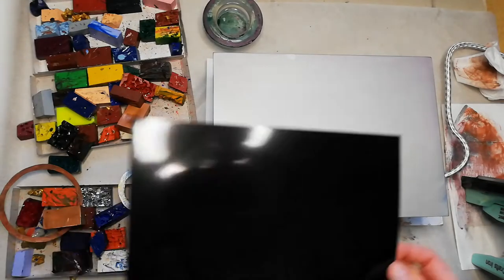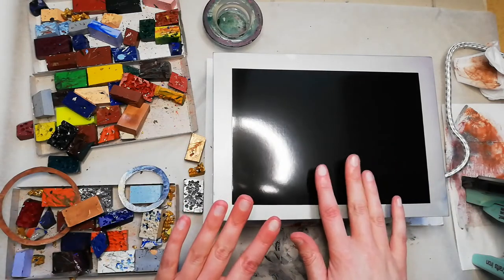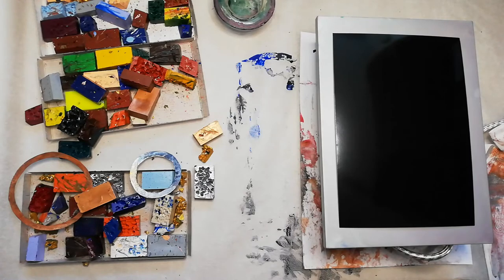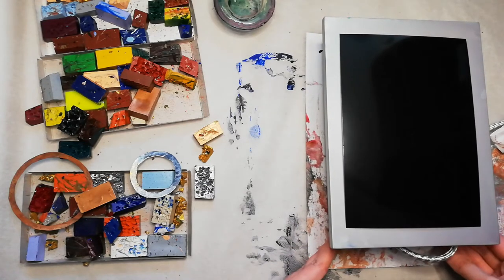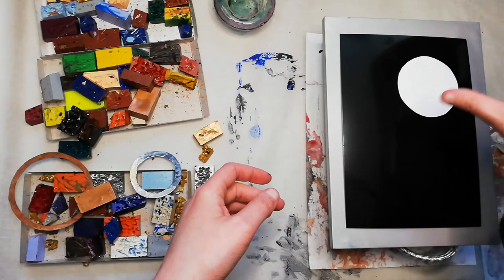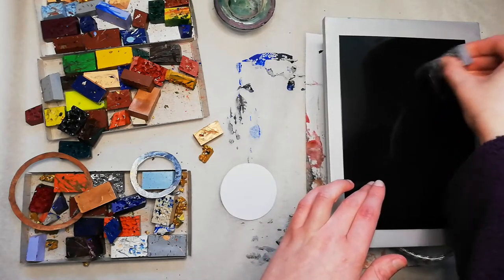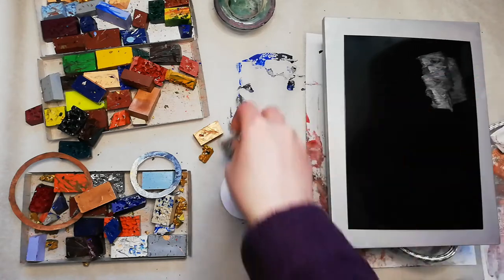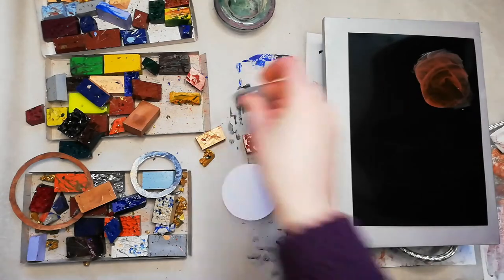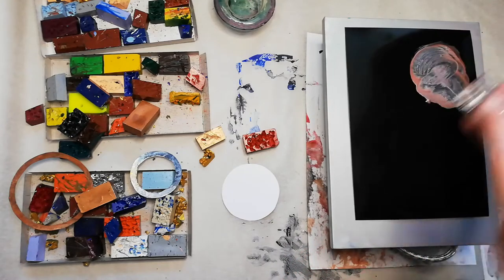I'm actually going to try just one more with the hot plate, because I think this is really, really hot now and it's going to do this effect really well. I'm not going to be able to get rid of the glare unless I move it right over here. I've got a little circle of cardboard which I just cut out, and I'm going to just put down a base of colour first. It's getting more of a liquid wax and I'm still getting these bits coming off it.